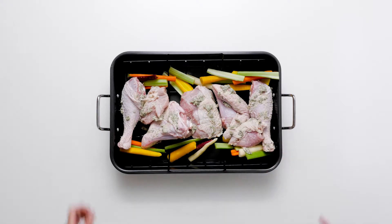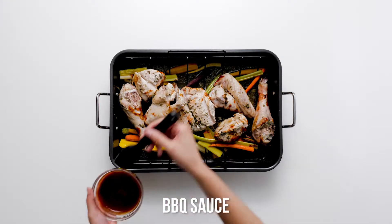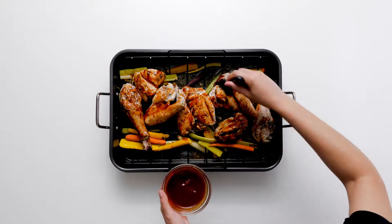Roast the turkey, uncovered, for a total of 45 minutes. At around 20 to 25 minutes, remove the roasting pan from the oven and baste the turkey pieces generously with the barbecue sauce.